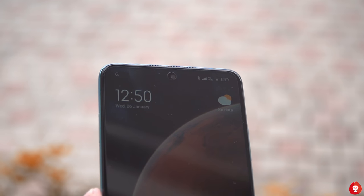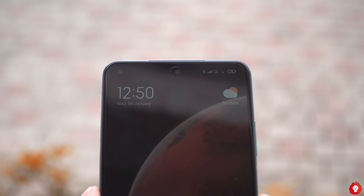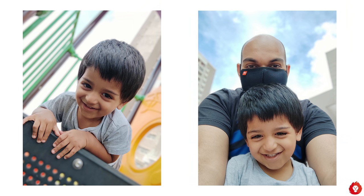The front-facing camera is a 16 megapixel unit with f/2.0 aperture housed in a display cutout. Image quality is good but not great — at a glance it looks impressive, but pixel peeping reveals sharpness and detail aren't all that strong. For social media it would pass, but it's not outstanding, though dynamic range is pretty good especially with HDR on. Portrait mode edge detection is good but not perfect, particularly around the ears.